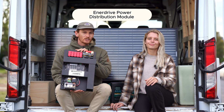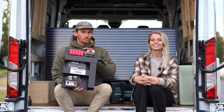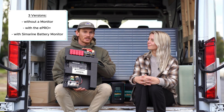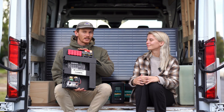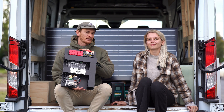So it comes with the main distribution board which is the main part of all the eSystem range. There are three options to choose as your distribution board: you can get one without a battery monitor, one with an ePro Plus battery monitor, or one with a Simarine battery monitor. We went with the Simarine quad shunt battery monitor so that way we can measure all our battery levels, water tank levels, and some other loads like the lights and the fridge.